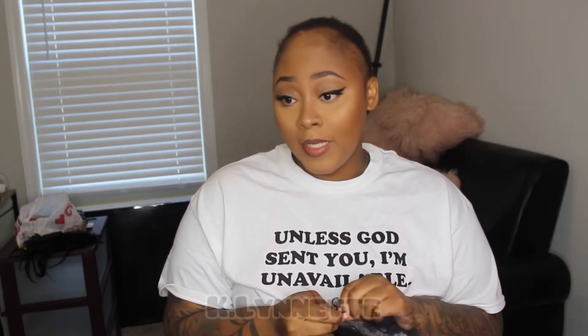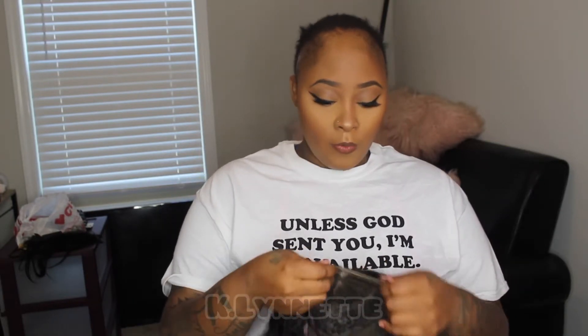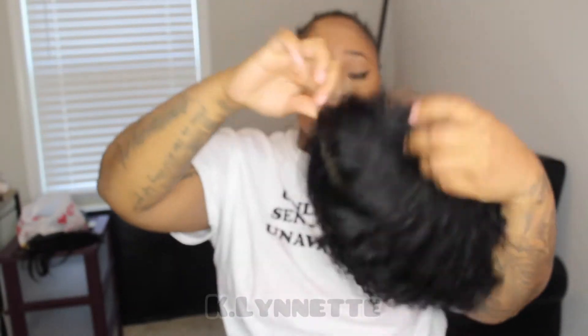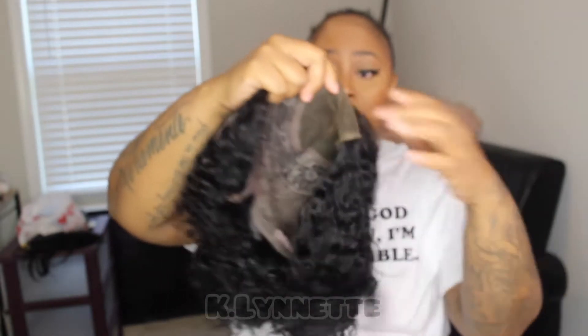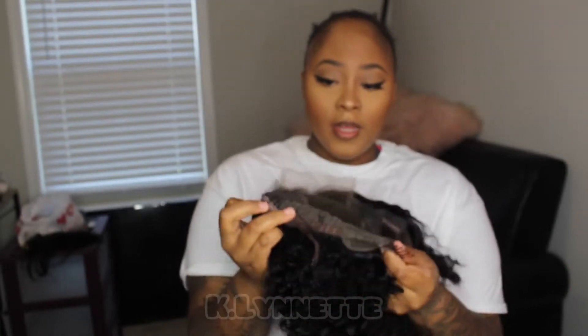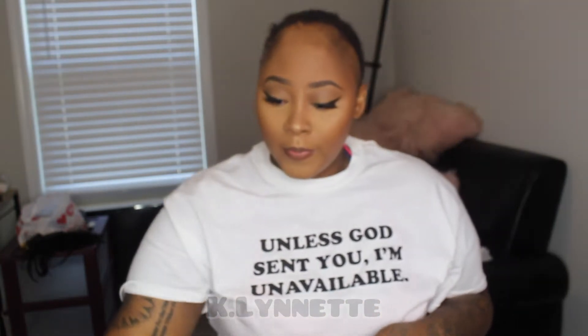This is the wig right out of the box. This is the curl pattern. On the inside it already comes pre-parted for you, which could be a good thing if you're a beginner. And then you have three combs, which I'm about to take two of them out real quick.